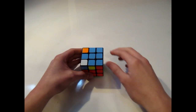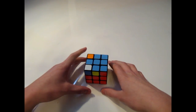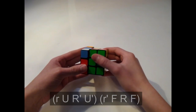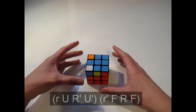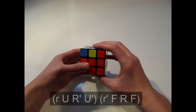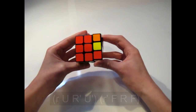This next case has the upper cross and two corners that are already solved, with two corners pointing away from each other. Before we get started, there is a small r turn in this algorithm. What that small r means is that you take both right faces — the right face plus the center — and you bring it up, rather than the normal capital R turn. Hold the cube with one light facing towards you on the left side. The algorithm is: small r, U, R prime, U prime, small r prime, F, R, F prime.